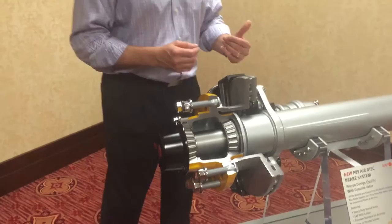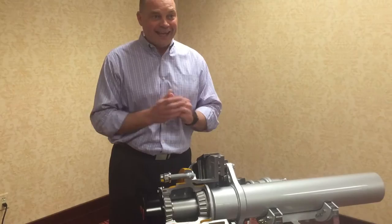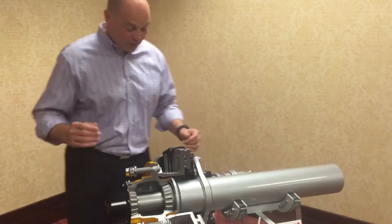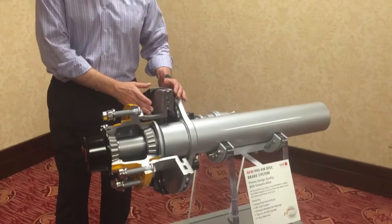The other neat thing is we are the only one that does both air and mechanical, so we can serve virtually any fleet customer in North America regardless of what their preferences are. It's pretty exciting for us to be able to deliver this brake to really anybody that buys trailers, including on the vocational side.